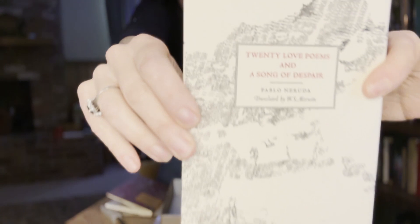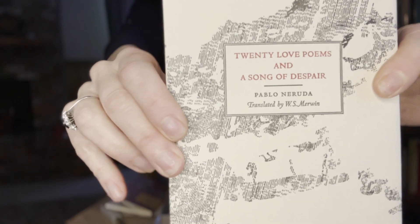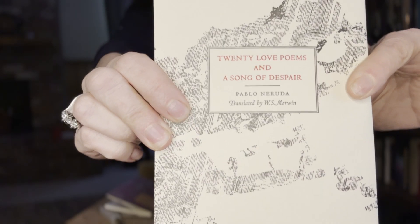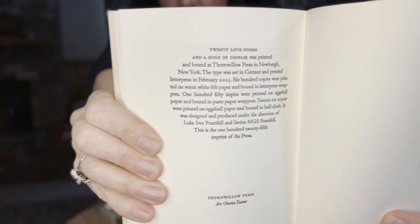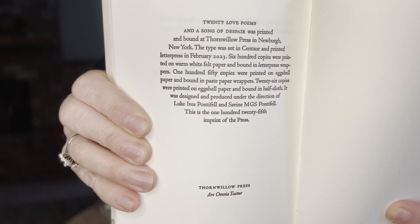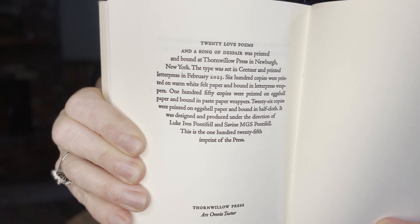And then we have the classic edition. It's a letterpress paper wrapper for the cover. Here's the colophon for this edition — it's not signed by the publisher and it's not numbered, and this one is limited to 600 copies.